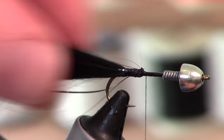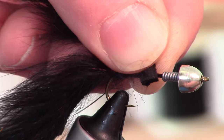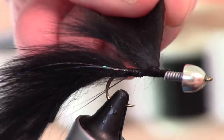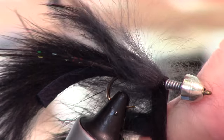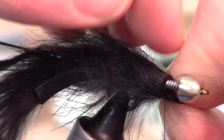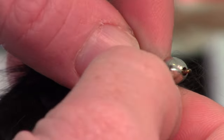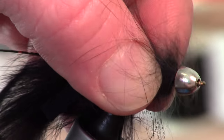Next we are going to bring our thread up and grab a small piece of this cross-cut zonker — you don't need too much of it. When you do this, you want to pull back the fibers as you wrap it forward. I use this cross-cut because it keeps it thin. I don't want this bulged out, which wrapping a regular zonker would do, so this keeps the profile a little thinner.